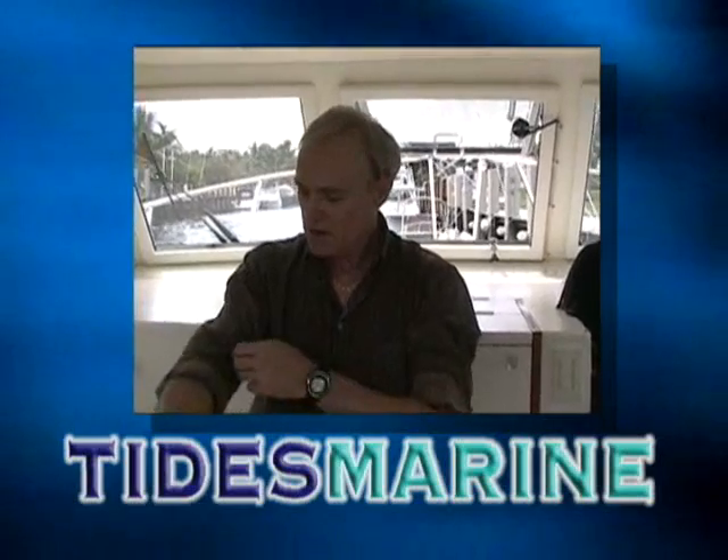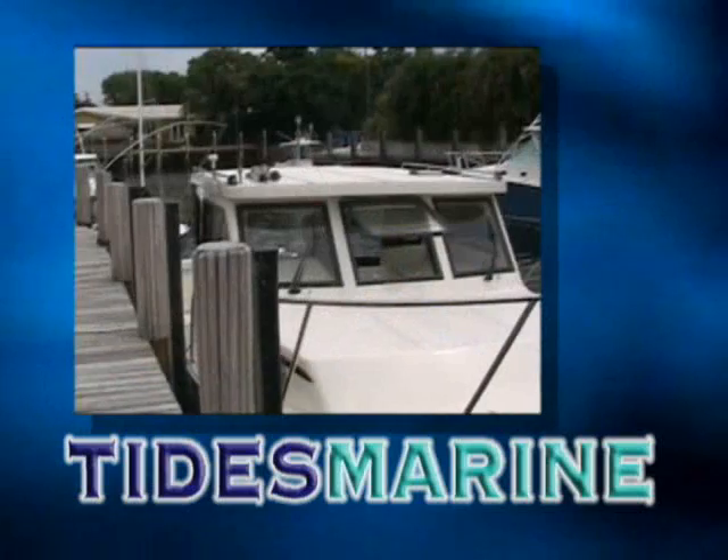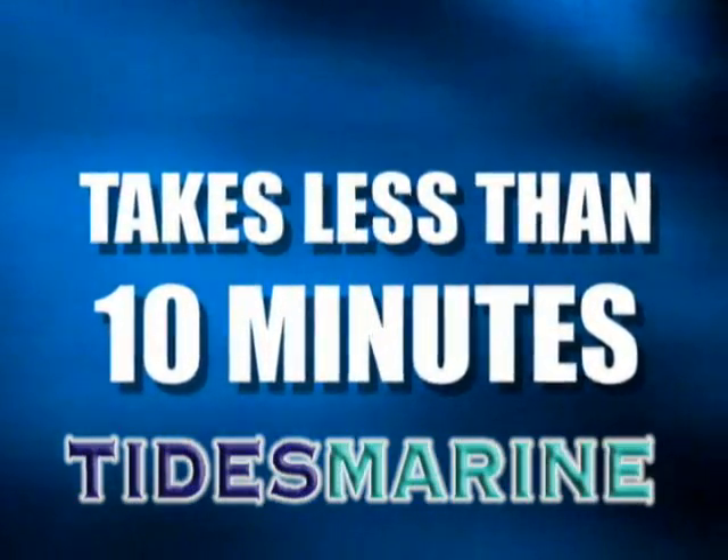Follow along as Skip, our engineering ISO coordinator, takes you through a lip seal change out with the boat at the slip. Follow these steps which in actuality take less than 10 minutes in most cases to perform.